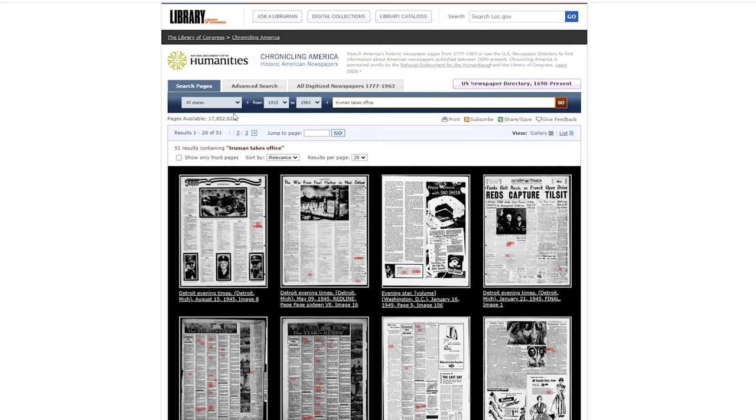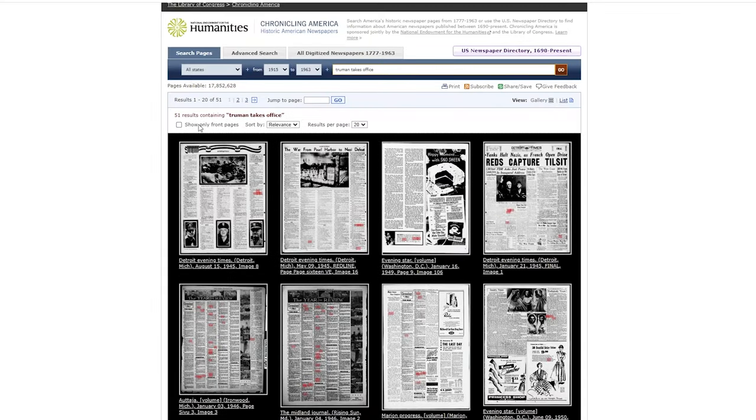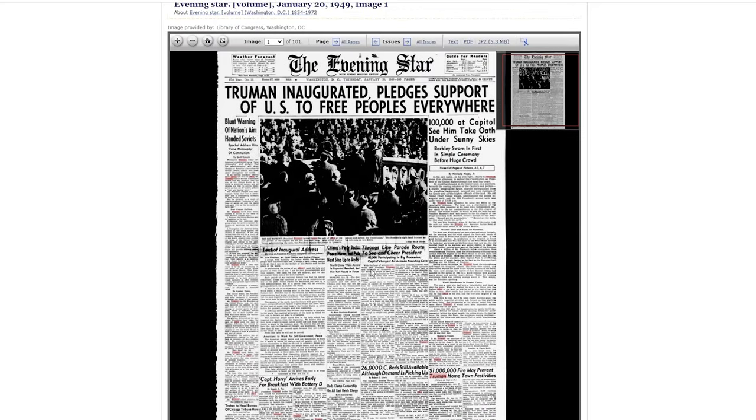When I start a new newspaper, I'll research something on the web, typically the Library of Congress. I'll search for whatever subject I'm interested in — I just did 'Truman takes office' — and it'll show you quite a lot of results with those keywords. I only want to see the front page, so I click that checkbox and then here we go. I find one that's got some good large headlines I can use.